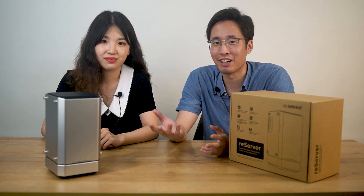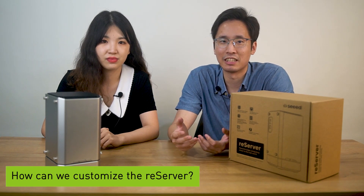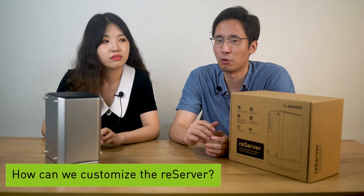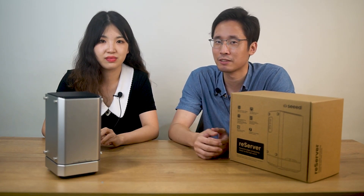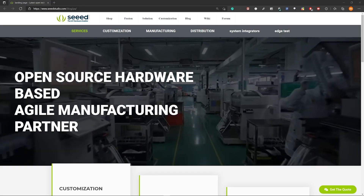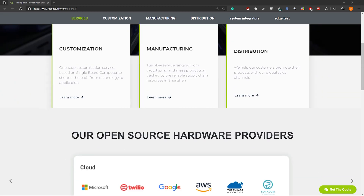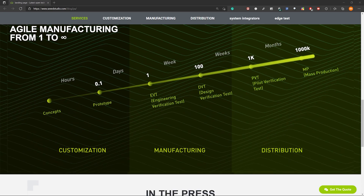But what if our customers need to customize the Reserver for special needs — for example, the shape, the color, the peripherals? Well, Seeed has an ODM service. You can customize your own Reserver to meet your own needs.